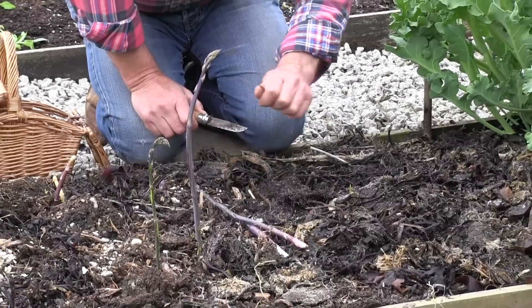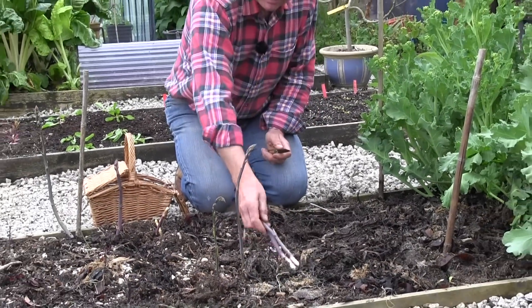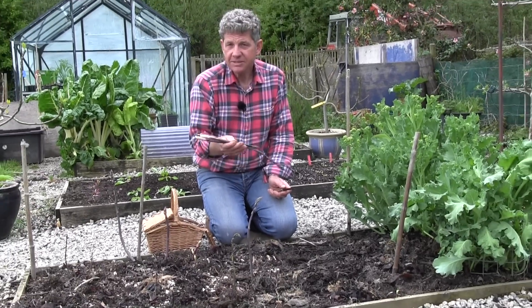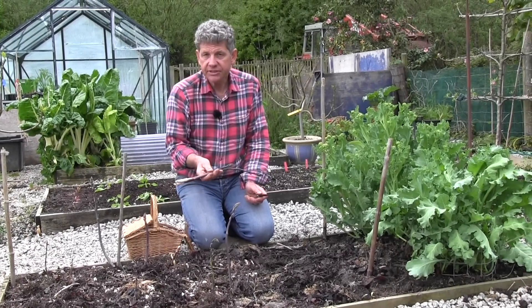And you crop the bed probably two or three times over a three-week period to a month. And what you now want to do is eat these as quickly as possible. So I'm going to show you how to make what I think is the perfect complement, which is a hollandaise sauce.